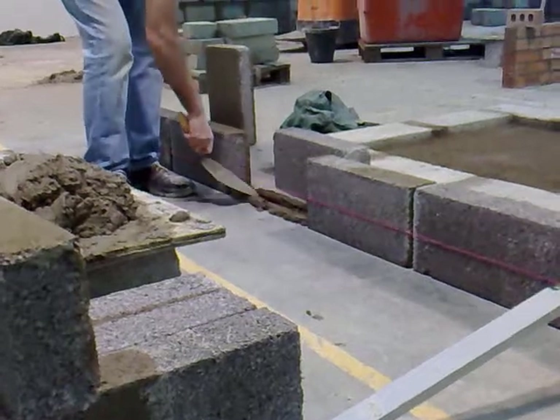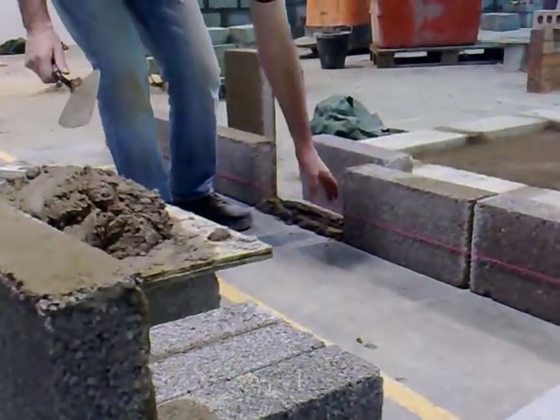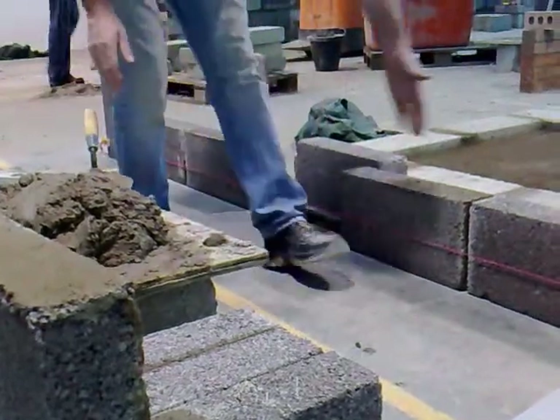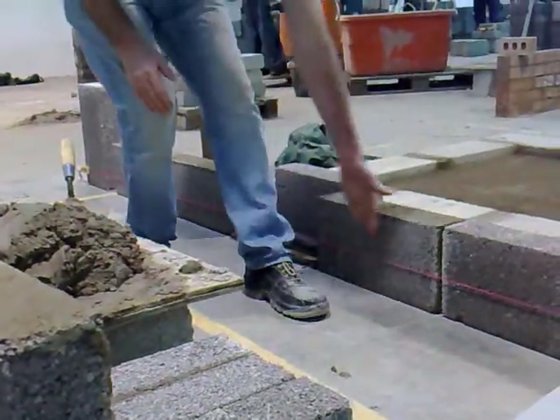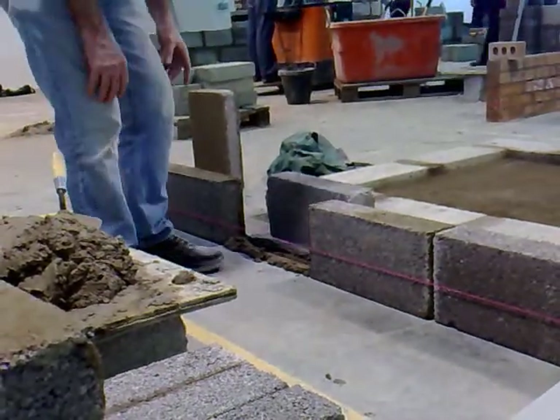The mortar has been used to bring them up to this level at the top. We still have the line in place here — the reason for the line at the moment is just to keep everything in range. So we're going to put this block in position to the level of that part.